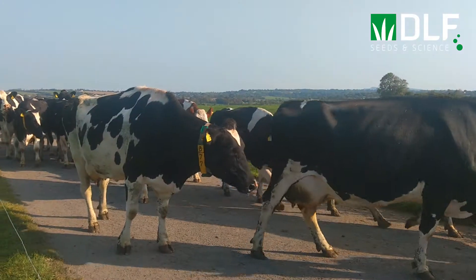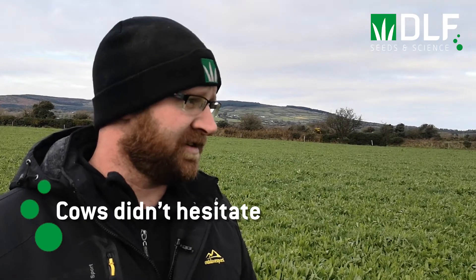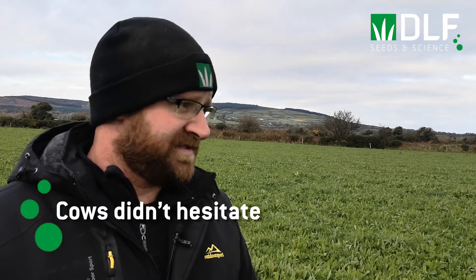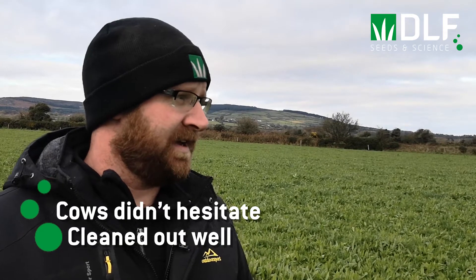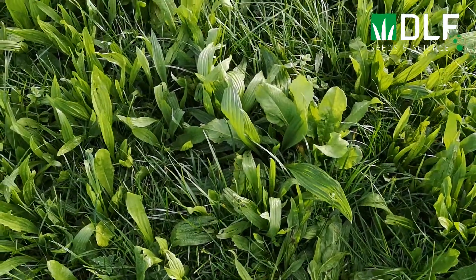Did the cows take time to adapt to the multi-species swards and did you have any concerns about bloat? No, they kind of came straight in. Obviously it looks different to the paddocks next door, but the heads were down, there was no selective grazing and they all grazed. They cleaned out the same as they would a grass paddock. On the bloat side, we already have a lot of clover in paddocks, so bloat isn't really a worry — they're used to having clover and we don't really get bloat.